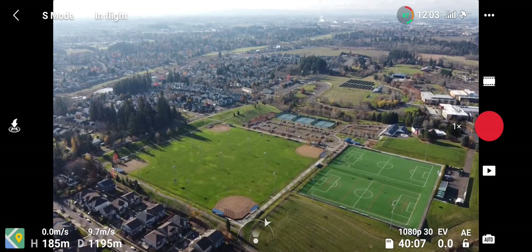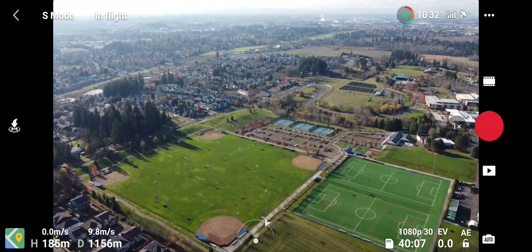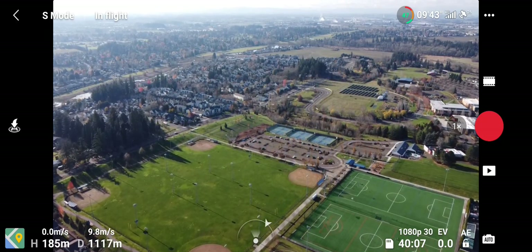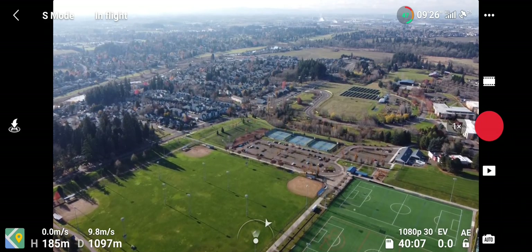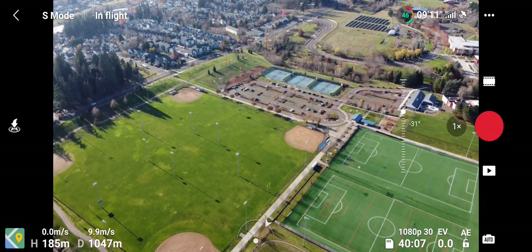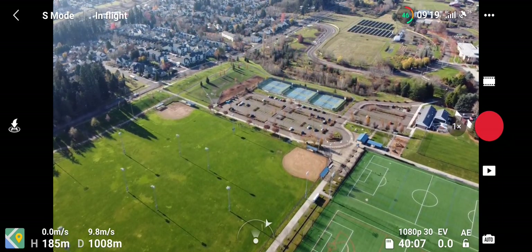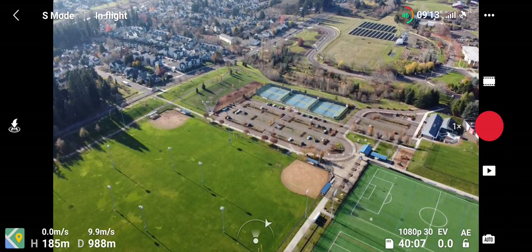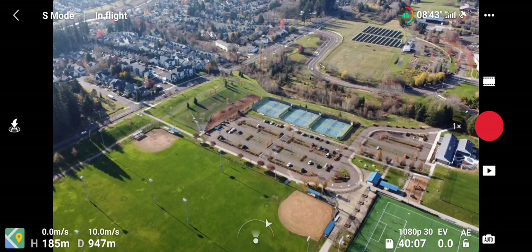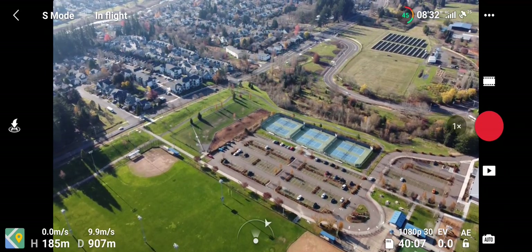And we're just cruising home. This is probably the boring part of the video — sorry, it's the boring part of flying too, getting it all the way back. I could use return to home but I launched off my porch and I don't think that's a wise idea.